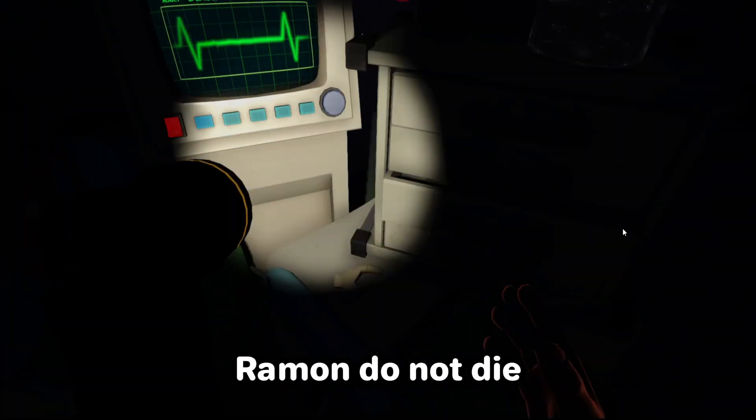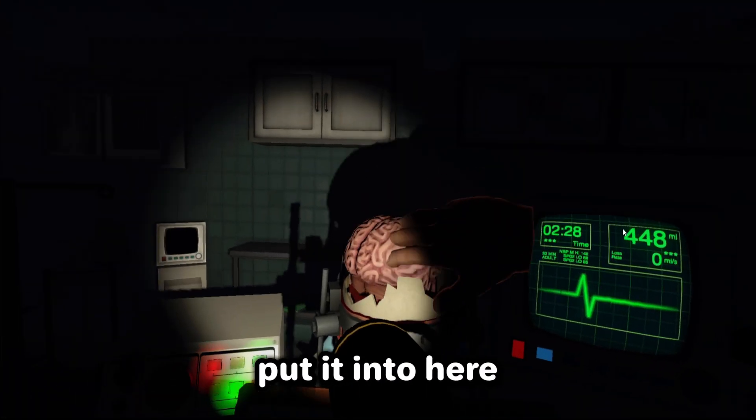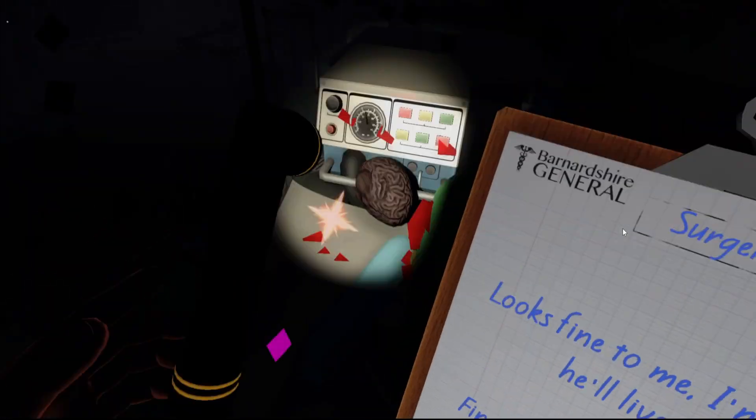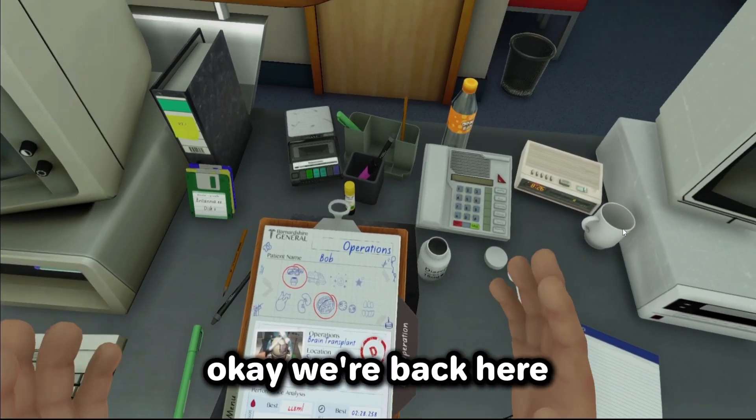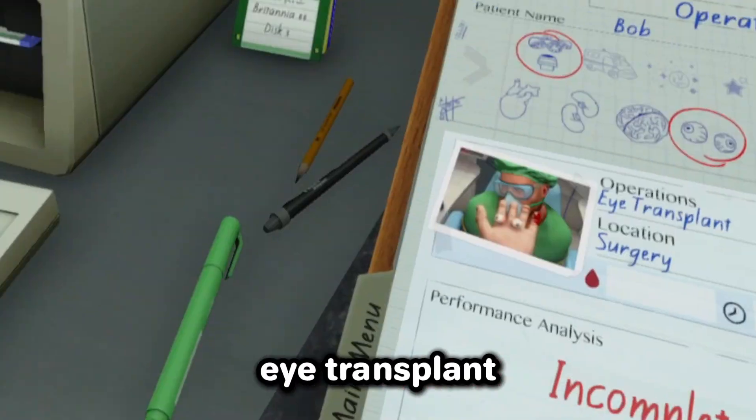Hold on, Ramon, do not die. All we have to do is get the new brain, get it out of the jar just like that, put it in here. What's up? Oh damn, that's loud. Did I hit restart? Please — okay, we're back. Let me get off the chair.